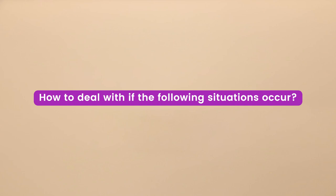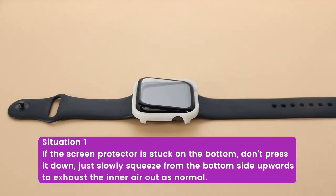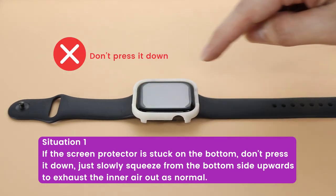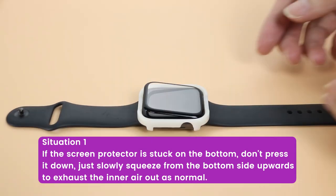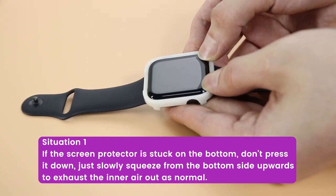How to deal with the following situations. Situation 1: If the screen protector is stuck on the bottom, it doesn't matter. Don't press it down. Just slowly squeeze from the bottom side upwards to exhaust the inner air out as normal.